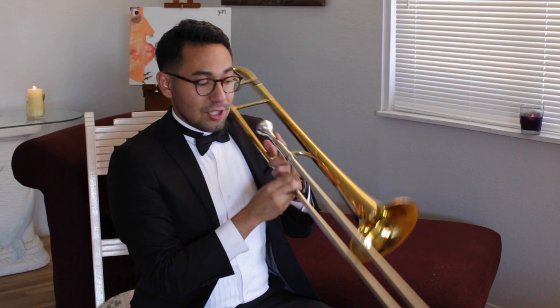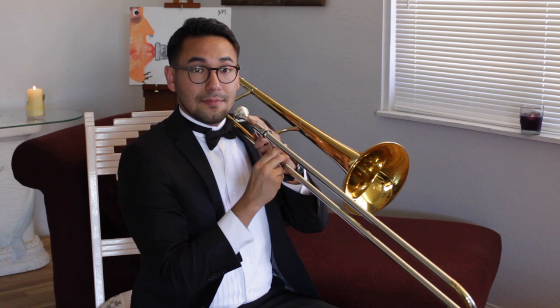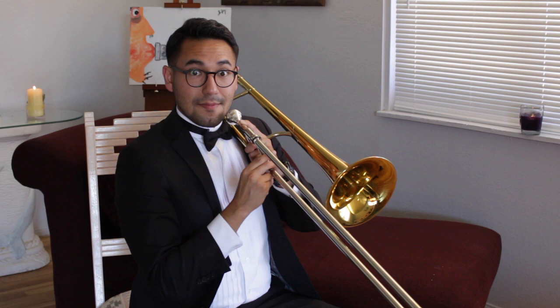Time for a speed challenge. I'm going to call out a note that we've already learned — so either D, C, Bb, or F — and you're going to show me how fast you can fix your position. Ready? Here we go. D, C, Bb, F, D, F, Bb, C.